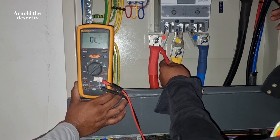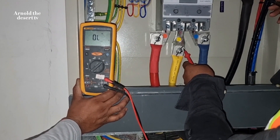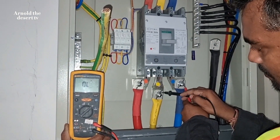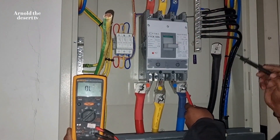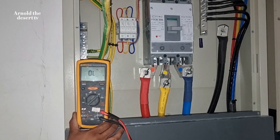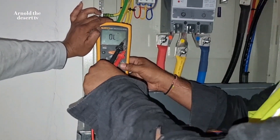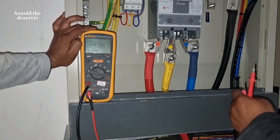We check if there is no damage or short on each color using the fluke meter. We conduct the insulation test of this 240mm squared cable using a fluke meter tester, and we will set it up to 1,000 volt.